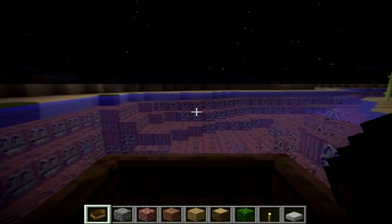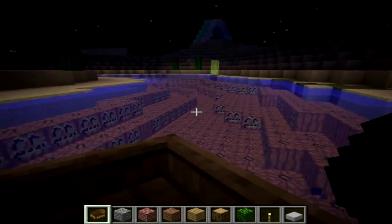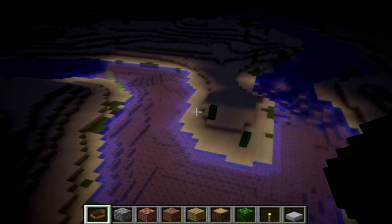What's up guys, it's MCTucan here, and I'm enjoying my jack-o'-lantern lake. Yeah, took me a while to do.